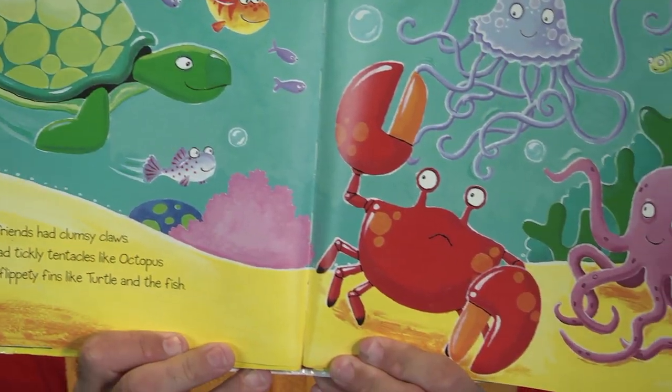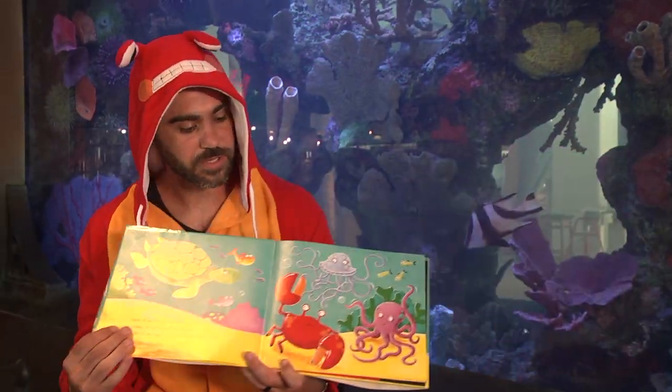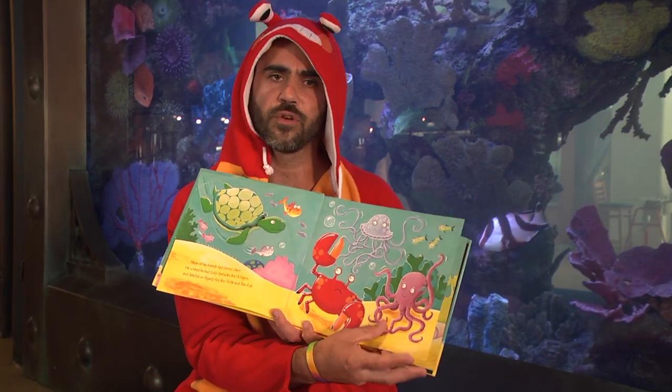None of his friends had clumsy claws. He wished he had tickly tentacles like octopus and jellyfish, or flippity fins like turtle and the fish. There they are — all his friends. He looks sad, but they're all smiling. They don't seem too bothered by it.